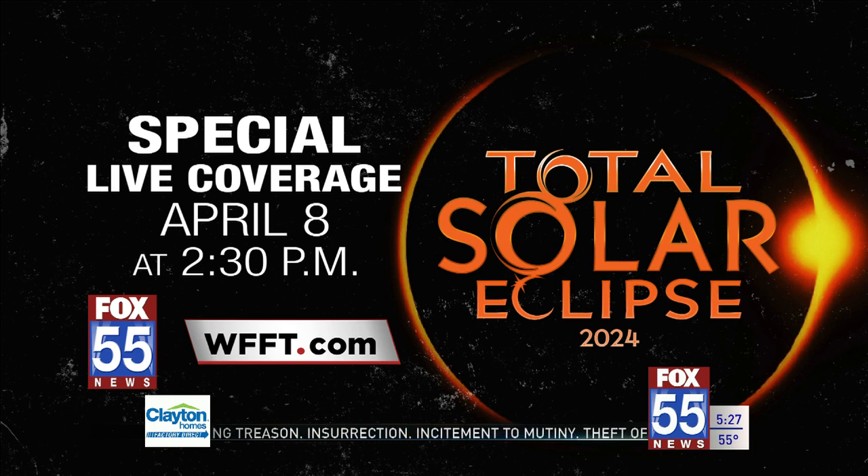You can visit the eclipse page on our website, wfft.com, for more coverage leading up to the big day. You can also join us here on Fox 55 News for our total eclipse special — we'll have live coverage on April 8th starting at 2:30, which is a half hour before totality hits.